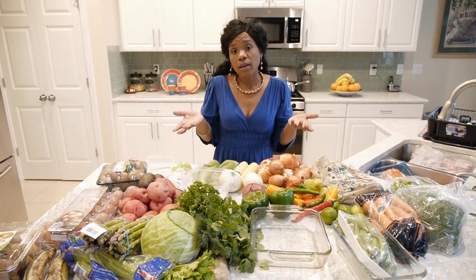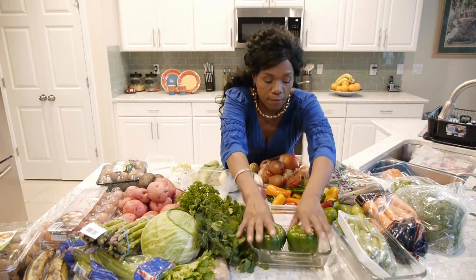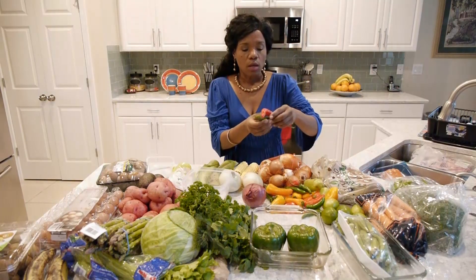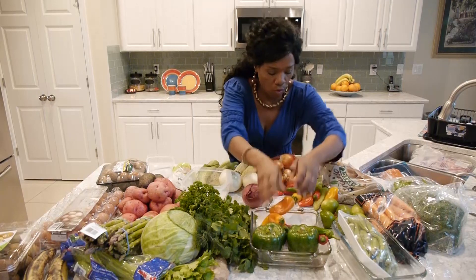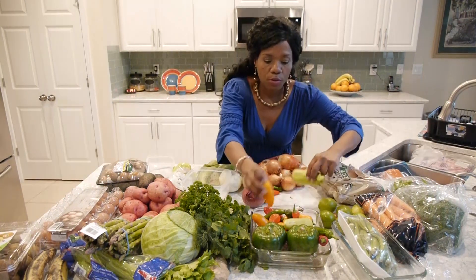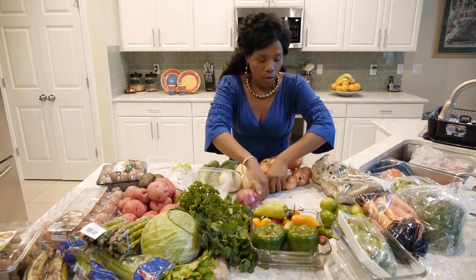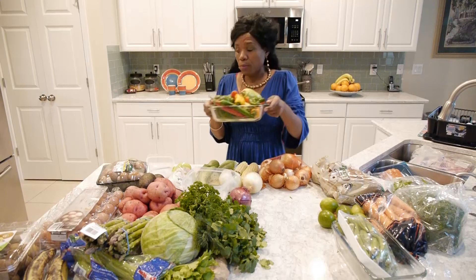I really like to organize everything and make things look pretty. I just think it inspires you — it makes you want to use it, want to touch it. You'll see that throughout all of my videos. Everything is always colorful. So I'll put all the peppers, all the different varieties, in one container. When you go in my fridge, there will be one container of just peppers.